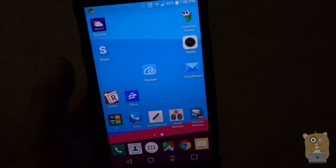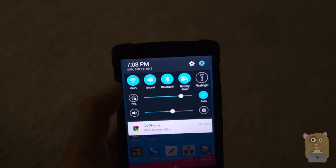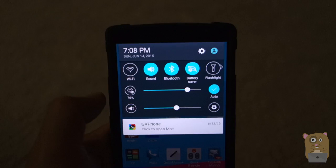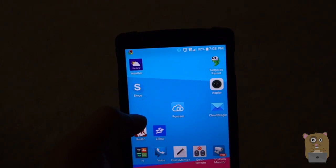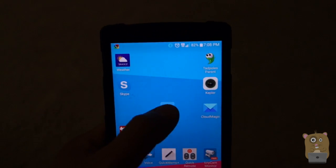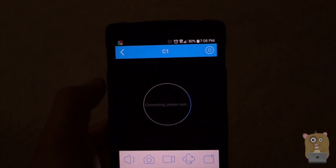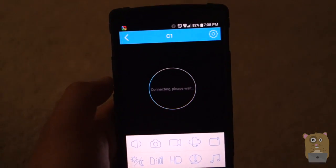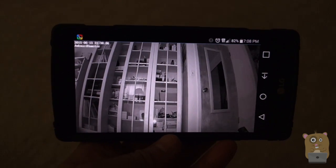Once it's set up, you can even access the camera when you're on a cellular network away from home. I'm going to turn off my Wi-Fi — now the internet access on this phone is through AT&T. I'm going to launch the FosCam app, hit play, and it's going to connect over the web. And it's connected.